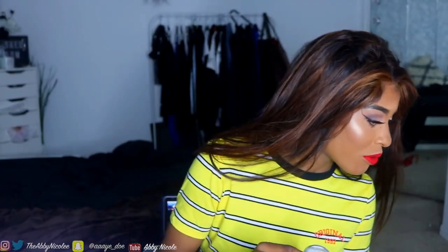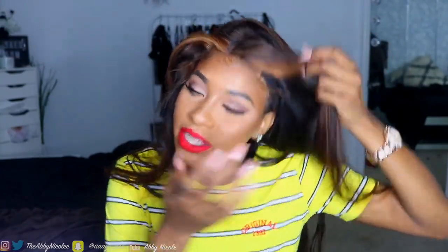When I do my hair, I like to tie my hair down because I don't like to pull on my lace or my frontal on my baby hairs while I'm doing my hair. So I am gonna tie it down — hopefully it doesn't leave a line of demarcation, but if it does, I'm gonna fix it.